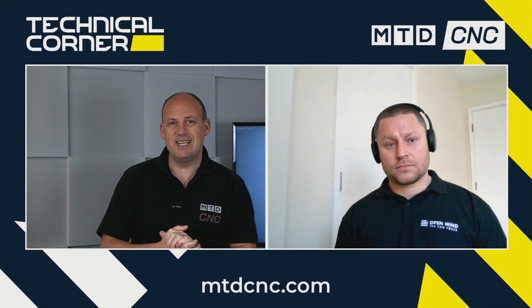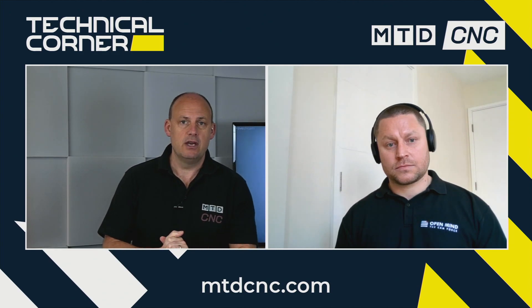Welcome to today's technical corner. I'm with OpenMind, and I'm going to be joined by Dominic Prinsloo. We're going to be talking about tooling databases, specifically themed around turning. Dominic, welcome to the show. Could you maybe explain to us some of the areas that you believe OpenMind offer a superior solution when it comes to your database and what people can house their tools in?